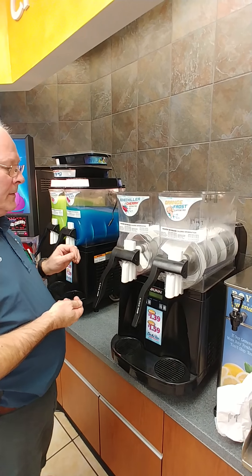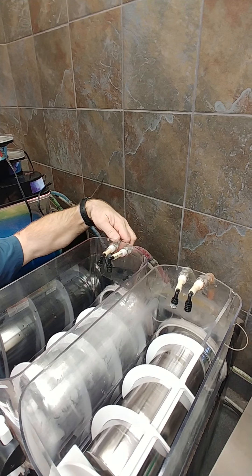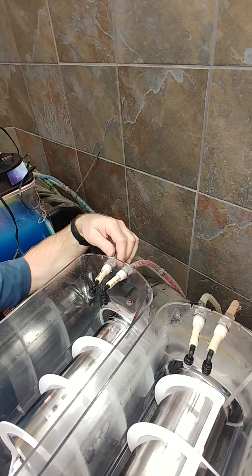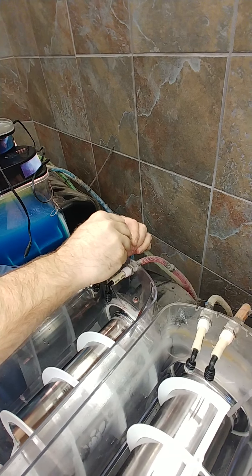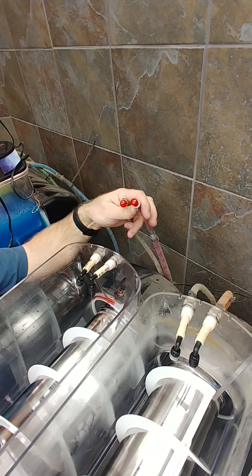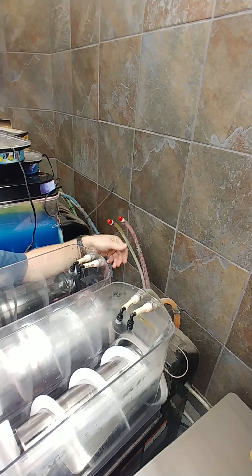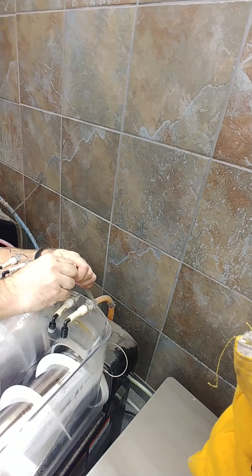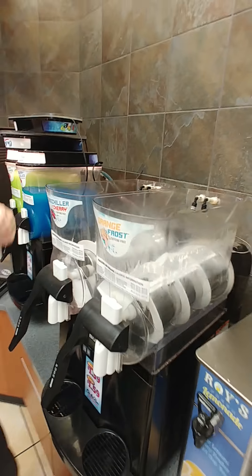Now since we have the machine emptied and ready to start disassembling, the first thing we should do is disconnect the syrup and water lines on the back of the hoppers — they're a quick-connect fitting with a release on them, and you just pull them loose. I've got some caps here that fit over the fittings so they don't spill syrup all over the counter. Cap them off, and keep track of which syrup feeds which side of the machine for reassembling later.